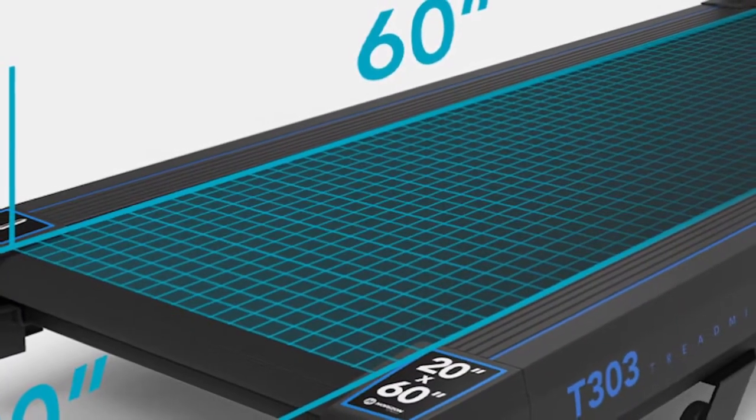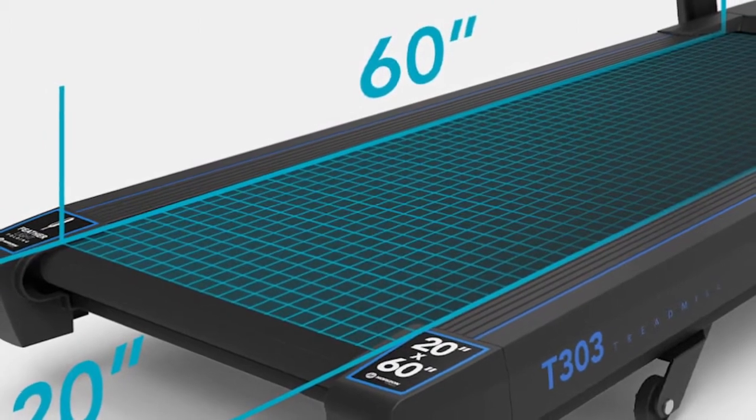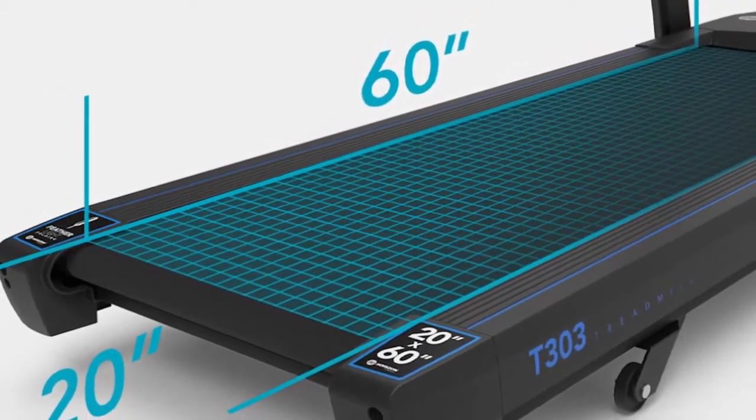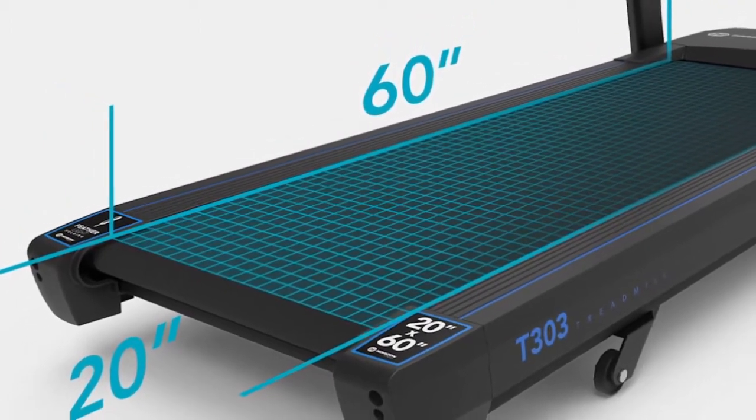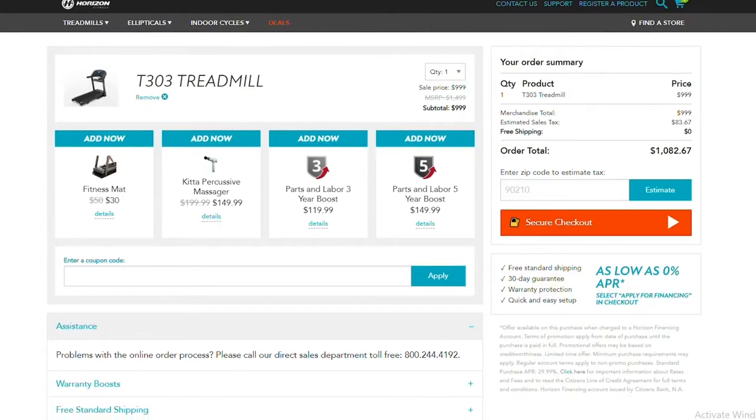You also get maximum comfort while working out on the T303 treadmill. The three-zone variable cushioning works with your natural strides to provide maximum support for your joints with every foot strike. Given the price-performance ratio of the Horizon T303, you'd be enjoying a premium experience at a steal.